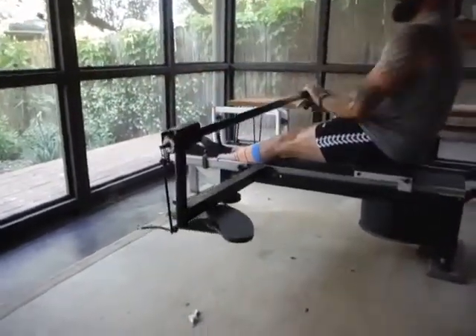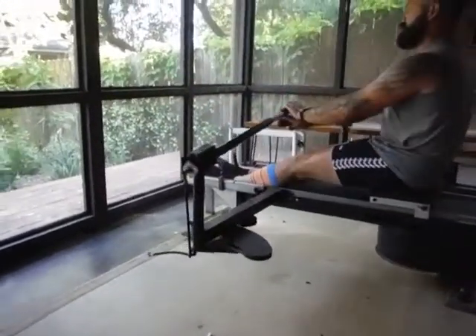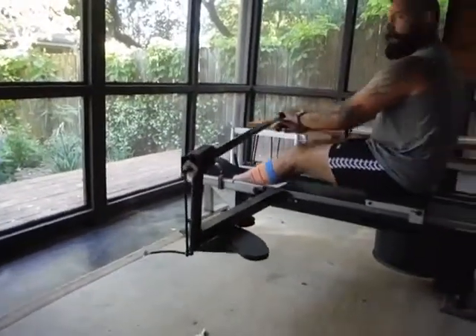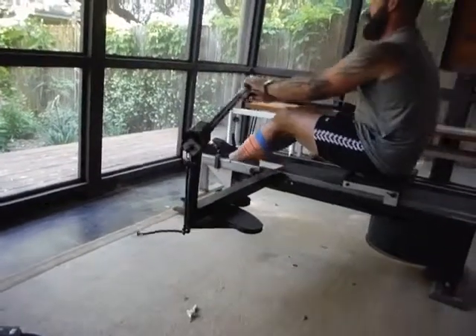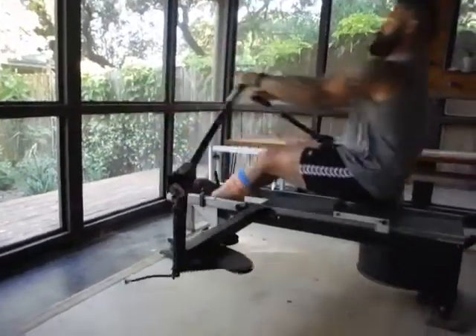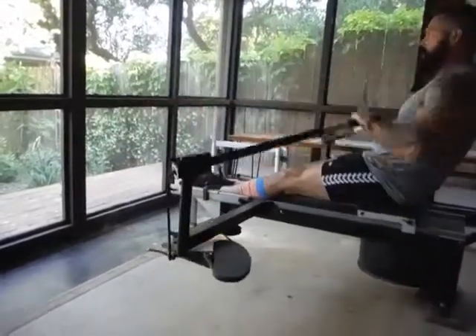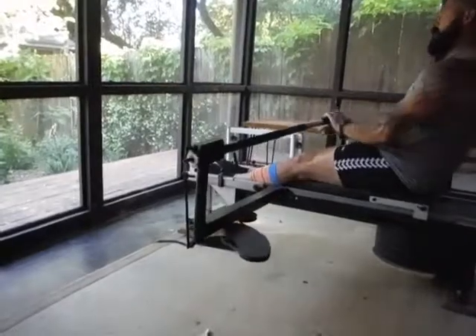Your blade is dipping down to the water right now. There's almost no change in height at both ends. You're changing heights on the drive, but at the finish — that's better, that's better.